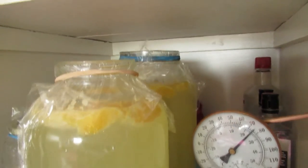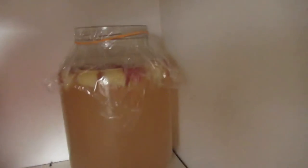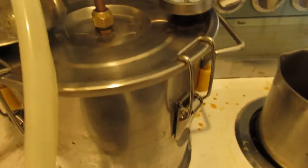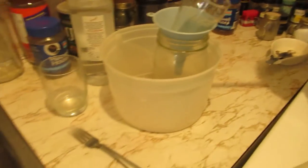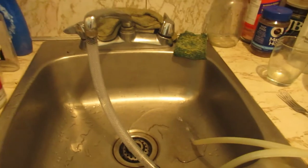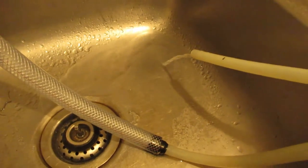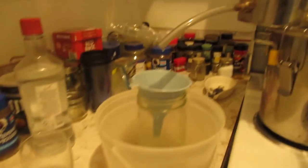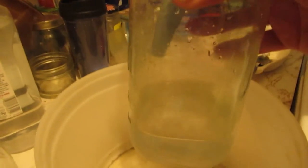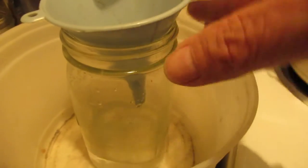Well, this batch of mash is ready. That's the orange, that's the cranberry, and the apple is what I'm running right now — just started up the first run in the still, waiting for it to get up to temp. Just starting. Let's see how much I can get out of this blend. It should be nice. Well, it's round two of the apple right now — she's running good, nice shine coming out.